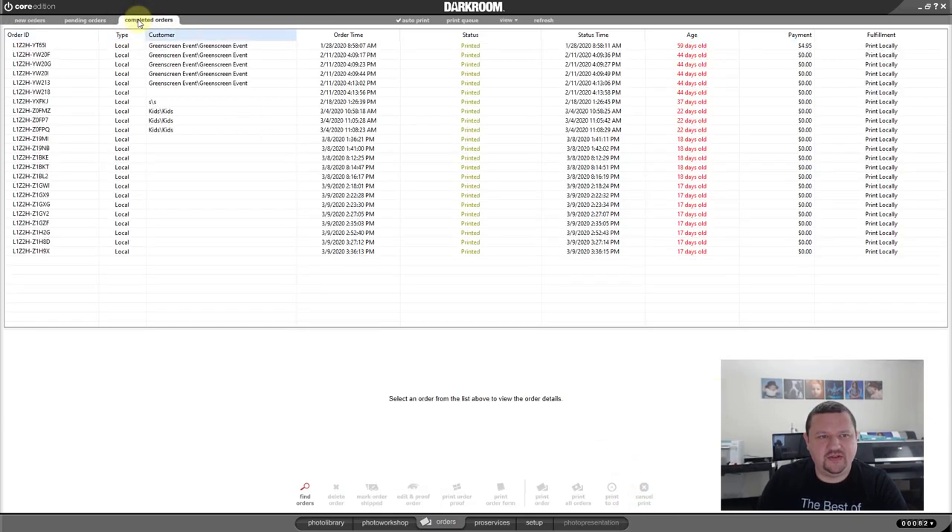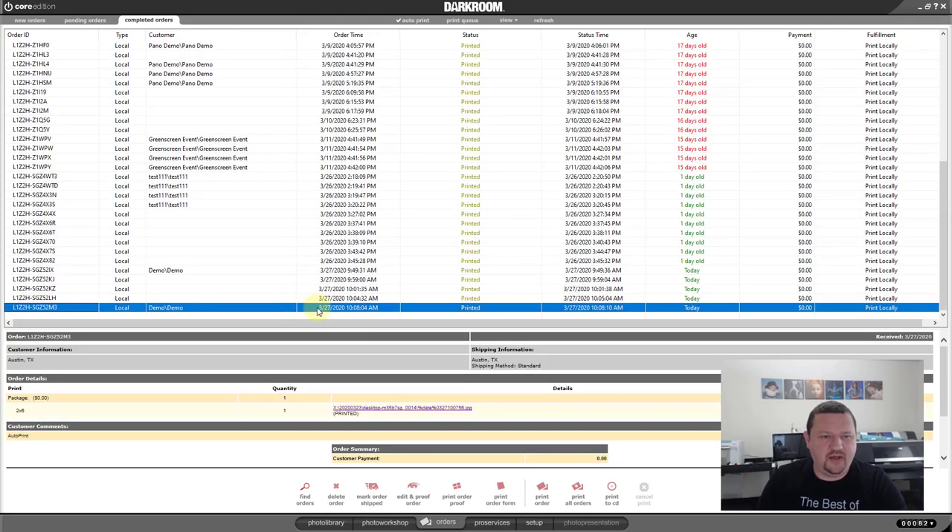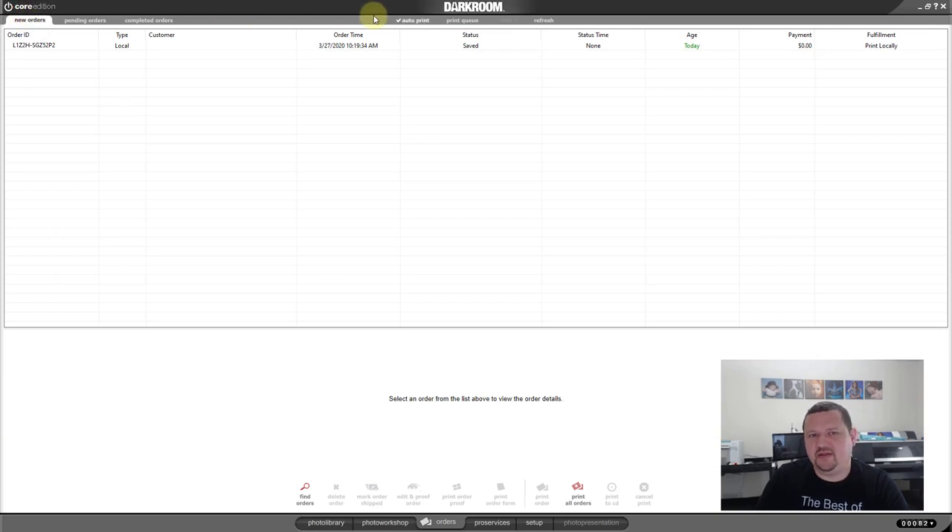We kind of skipped the Orders tab — this is where all your orders go and are saved. Any of the ones we just printed are all right here and we can go in and reprint. You can have Auto Print set to off and compile orders. And then if you're using a server setup, you can have multiple people out photographing and all coming into a central server. The one person controlling the server makes sure things don't print automatically. You can have photographers send them in and then that central server person controls what prints and what doesn't based on purchases.